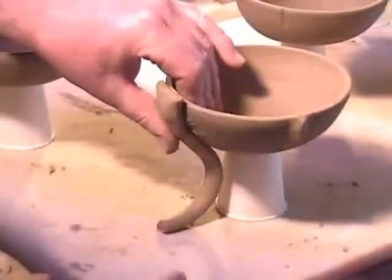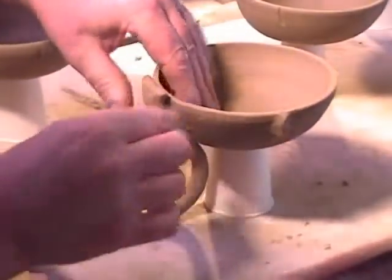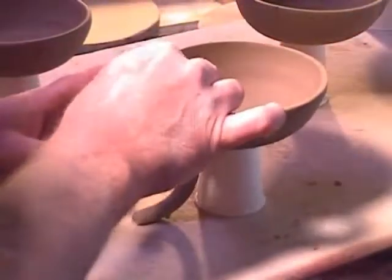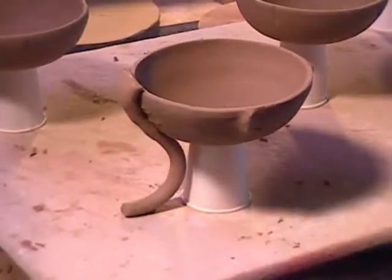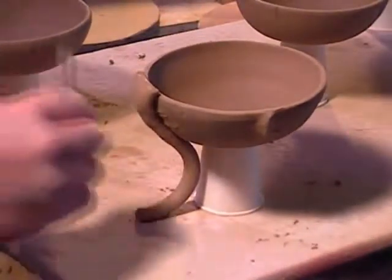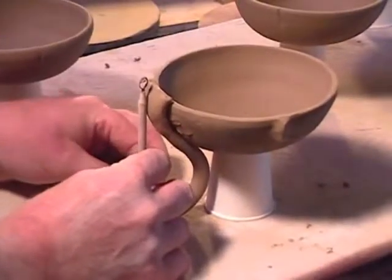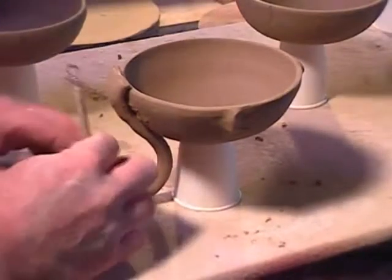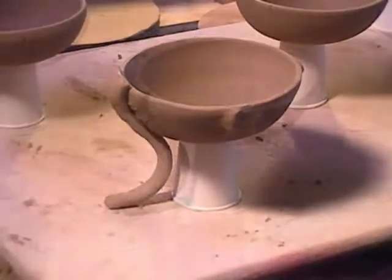You'll notice that the cup is actually upside down, and I did it that way because I want to be able to move that cup after the legs are dry. I'm using this tool just to line up where the base of the foot is going to be, because I want it to stick out just a little bit more and actually make it feel richer. Then I'm adding a small decorative ball to the end.